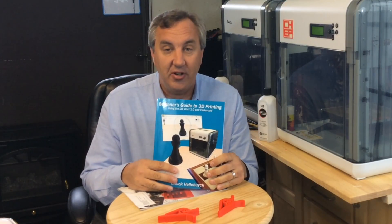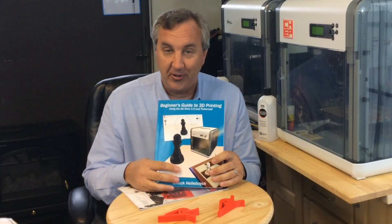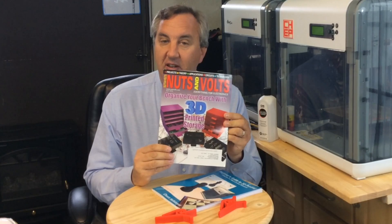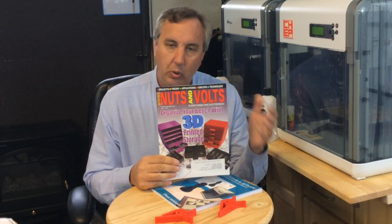Just in case you missed it, my book is released — it's on Kickstarter right now. You can get a pre-release copy if you support my Kickstarter. It's the Beginner's Guide to 3D Printing. Also, my 3D prints made it to the cover of Nuts and Volts Magazine. I have a column in that magazine every other month where I feature some kind of tool or bench item that the electronics hobbyist would use, by 3D printing it. So I made the cover — that was kind of cool.